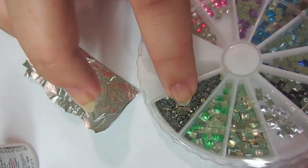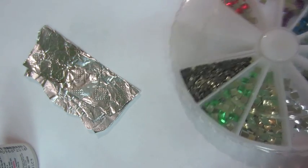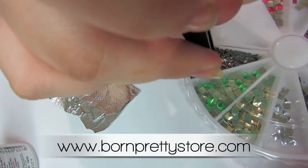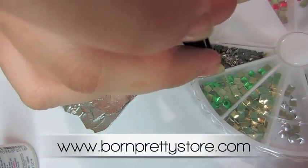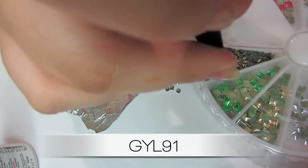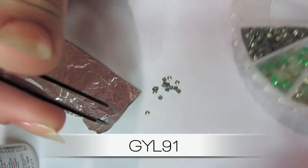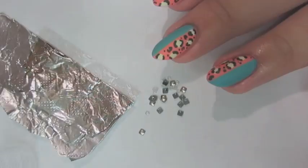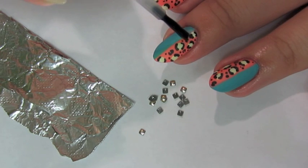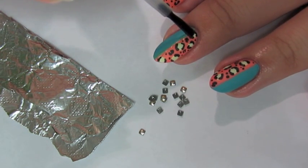Once you're done with your matte coat and it's dried completely, you can add your studs. I got these studs at www.BornPrettyStore.com and they're the two millimeter gold studs. If you use my code GYL91 at checkout, you'll get 10% off, and they also offer free worldwide shipping. They have everything from studs to chains to everything you can think of.